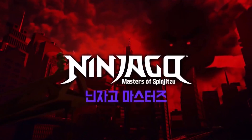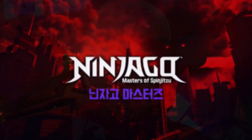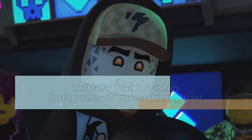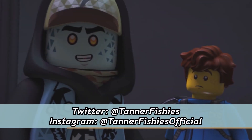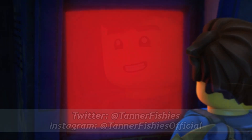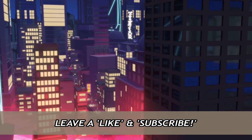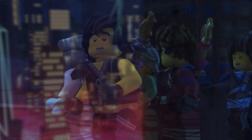Hey, how's it going everybody? It's Tanner here, and welcome to a new Ninjago video on the channel. In today's video we are going to be taking a look at something that the community has pointed out — the idea that the digi suits from season 12 make better underwater suits than the actual scuba suits the ninja get in season 15.